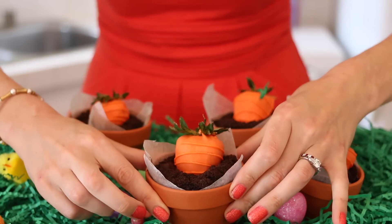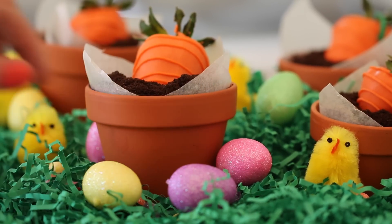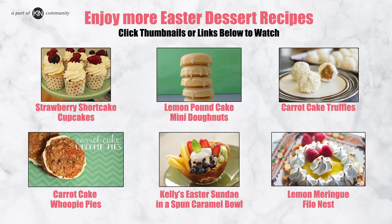This is definitely a bold Easter dessert. I am so proud of how these turned out. I really hope you guys try them at home. Please watch all the other great dessert videos in this playlist. Subscribe, like, share the love, and we'll see you back here again next Thursday for more Bigger Bolder Baking.